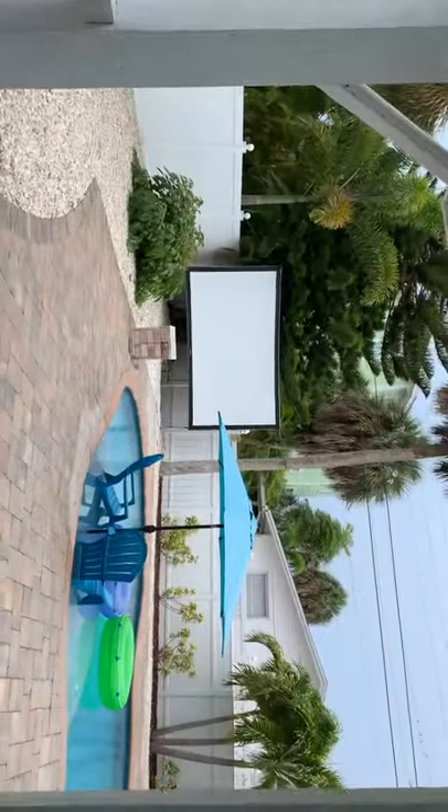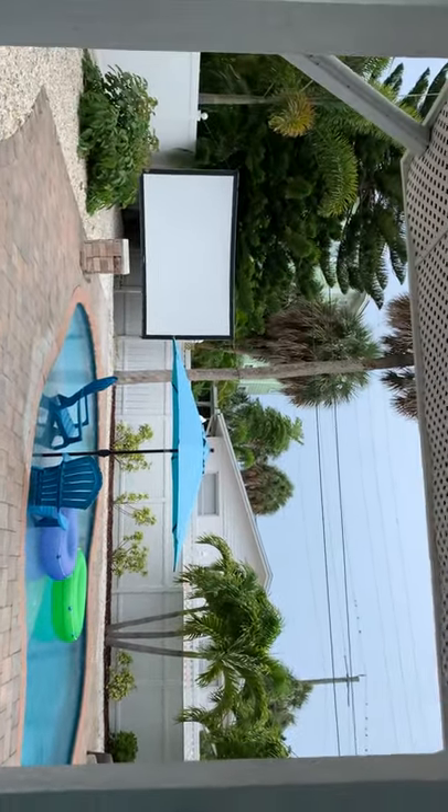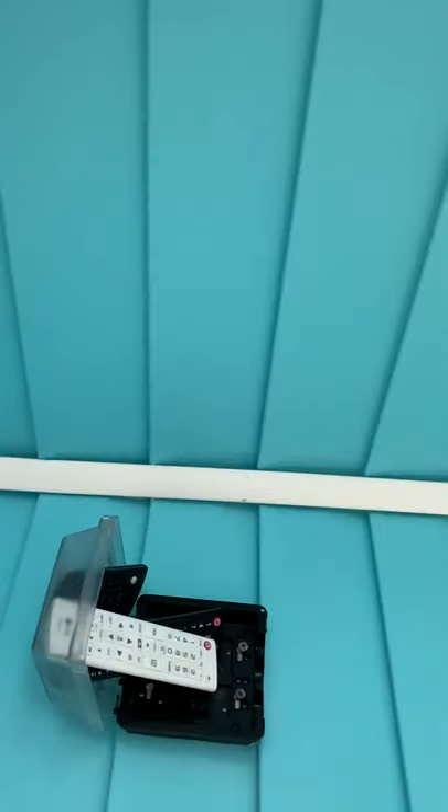Hi there! Thanks for staying at Elegance. This is 2302 Avenue B and I'm going to show you how to fire up the projector.